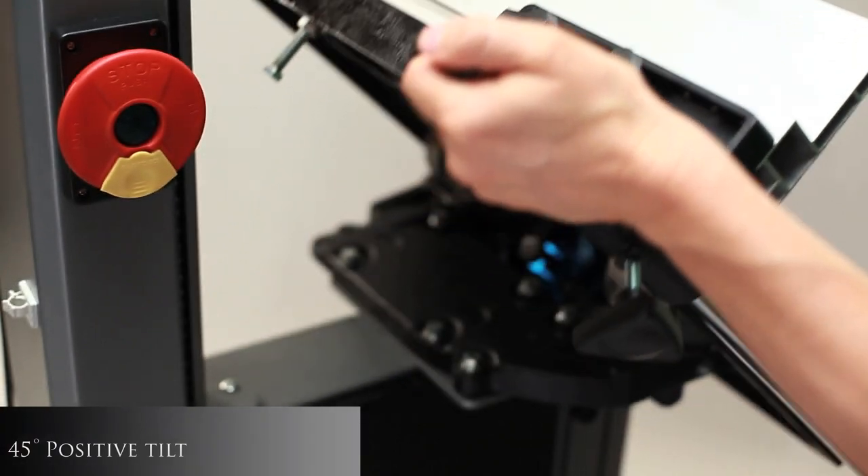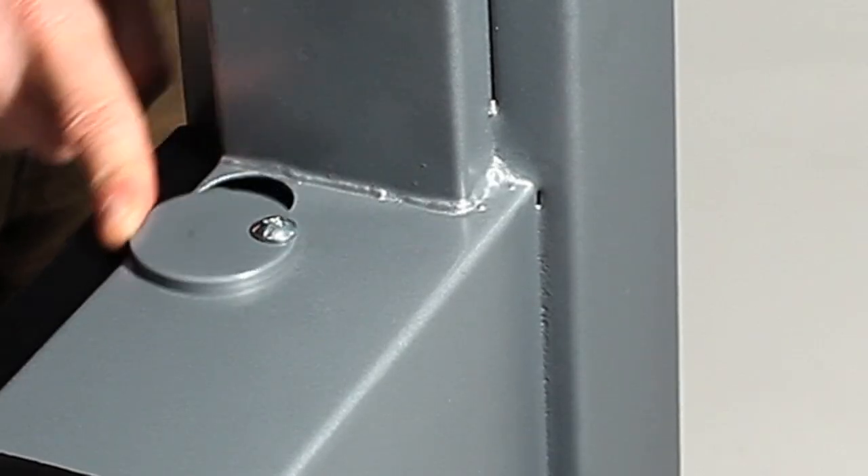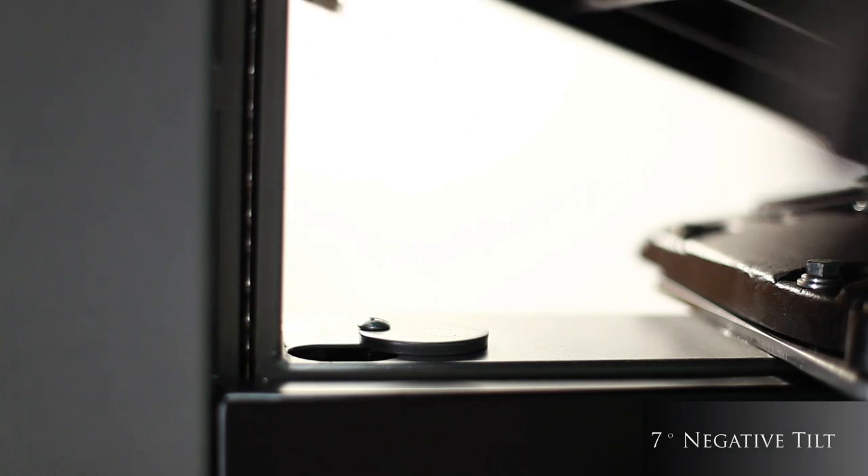The table has a positive 45 degree tilt. An ingenious pivoting cap enables a negative 7 degree tilt.